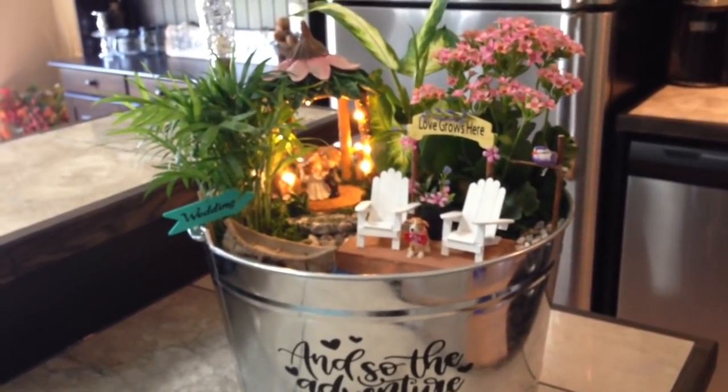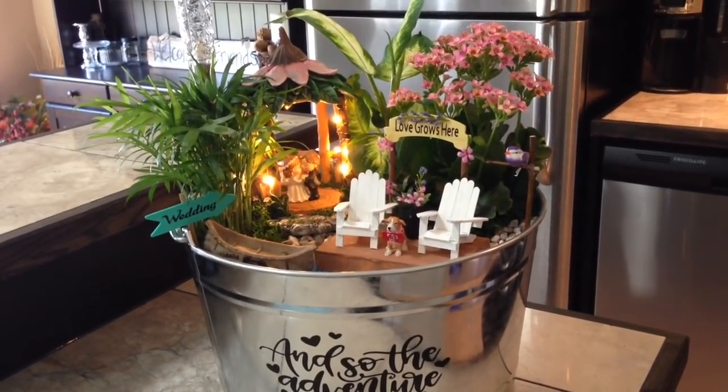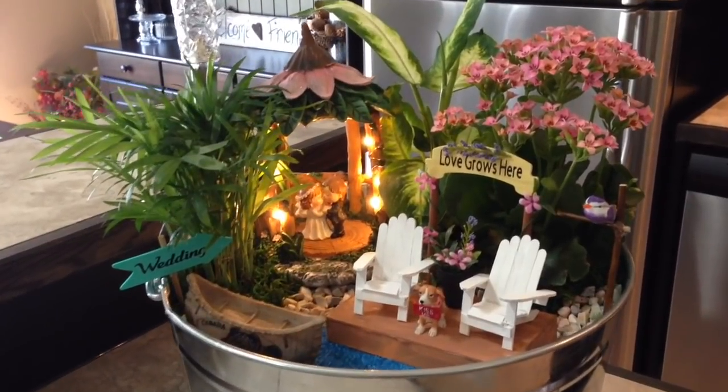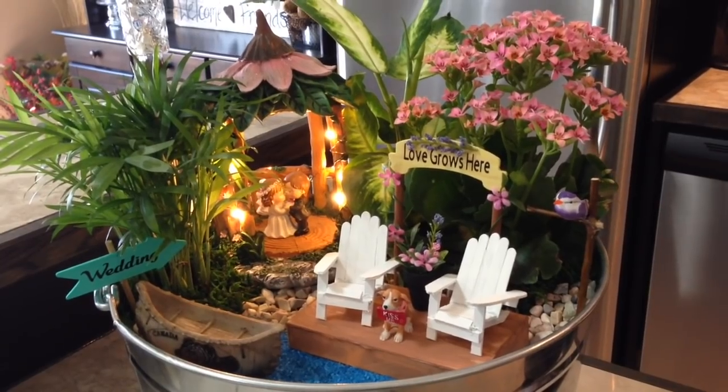So here it is. I am so happy with the way this turned out. First time ever making a wedding themed fairy garden, and I enjoyed putting this together so much. There are a lot of neat little pieces that go into this little garden.